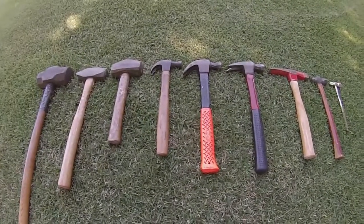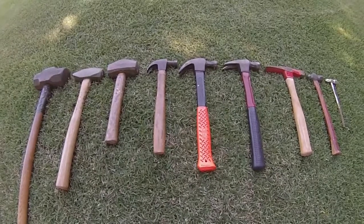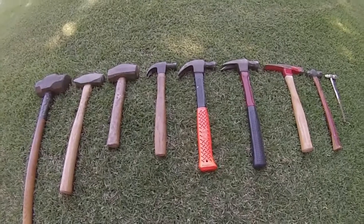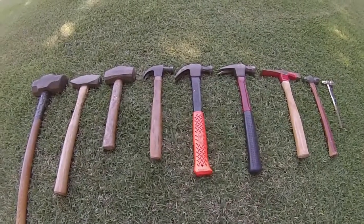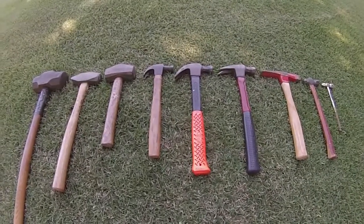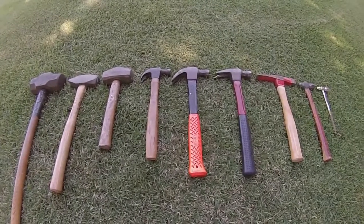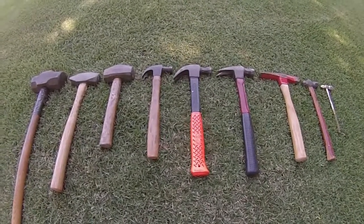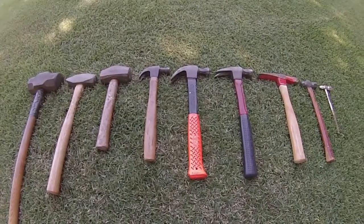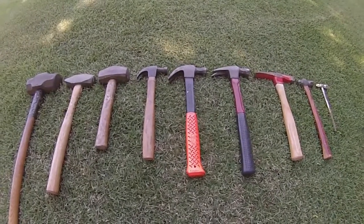We're here at the top secret JD Power handyman learning facility. Today we're going to talk about hammers. As you can see, we have a bunch of hammers — each hammer has a specific sort of use, and we're going to teach you some of that here today: how to choose the right hammer for the right job.